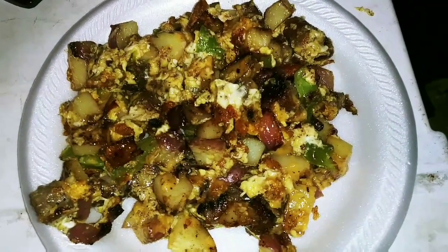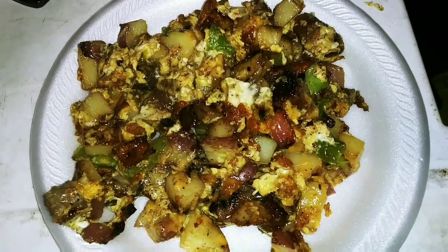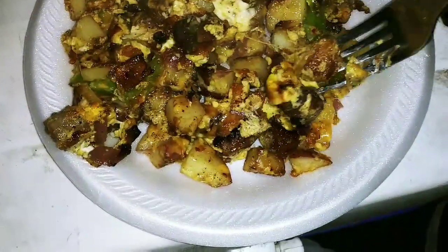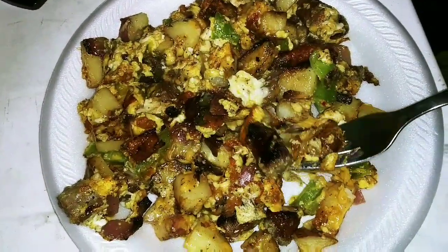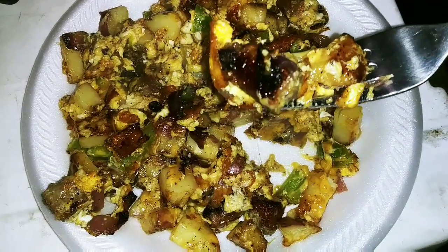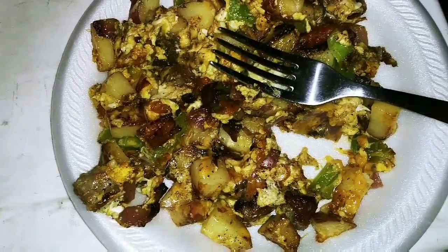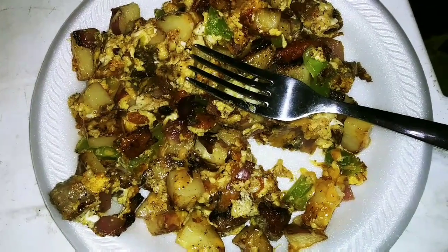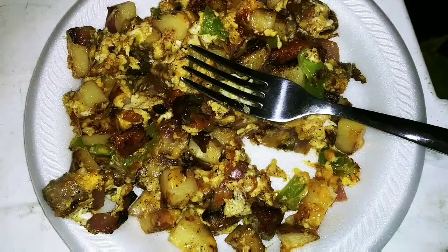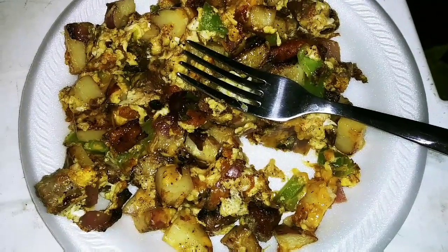There it is — breakfast trucker style. Baby red potatoes, red onions, bell peppers, cheese, eggs, all scrambled up together. If you guys could only smell this, it smells really good. I'm going to go ahead and give it a taste test. I'm going to be honest with you guys, it tastes really good. Let me know what's your guys' favorite breakfast to make and any recipes I should make. Thanks for watching Food Views — another meal cooked in the back of a semi truck. Thanks for watching, subscribe, like and share.